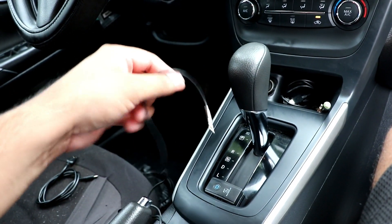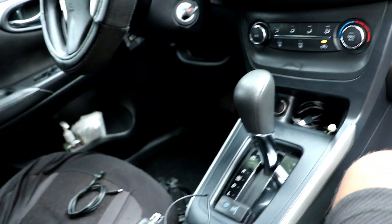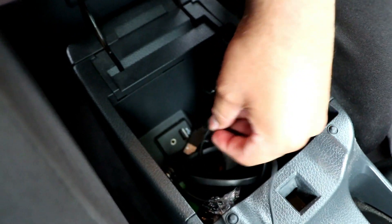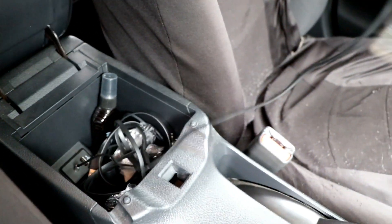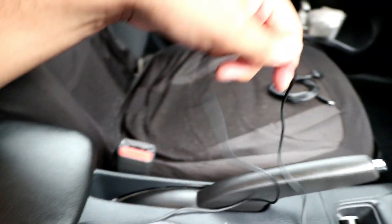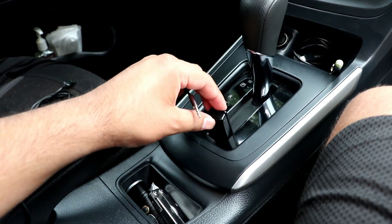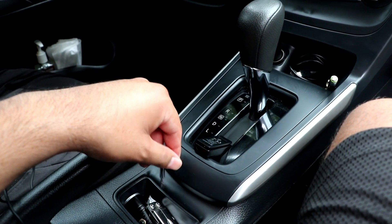You have to plug the auxiliary cord into your car jack. For this car it is on the glove compartment or arm compartment. Make sure that's plugged in, and then plug the other end into the wireless receiver.